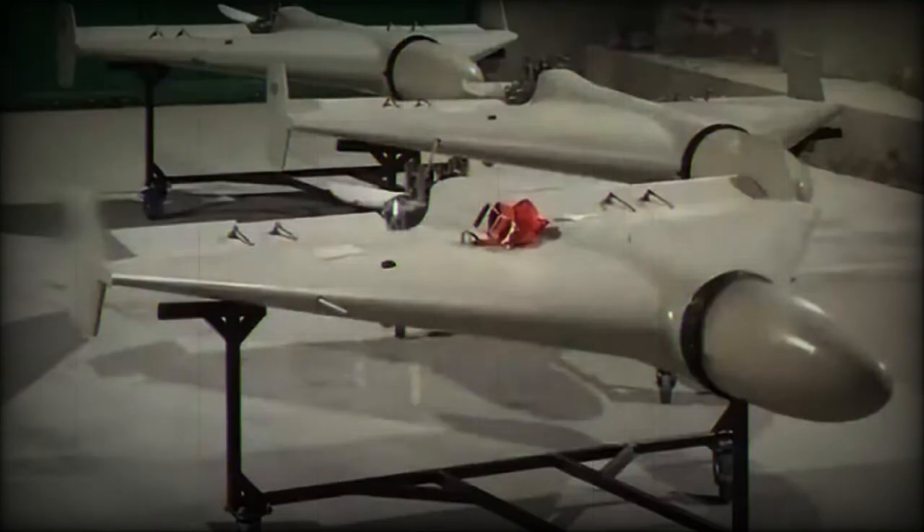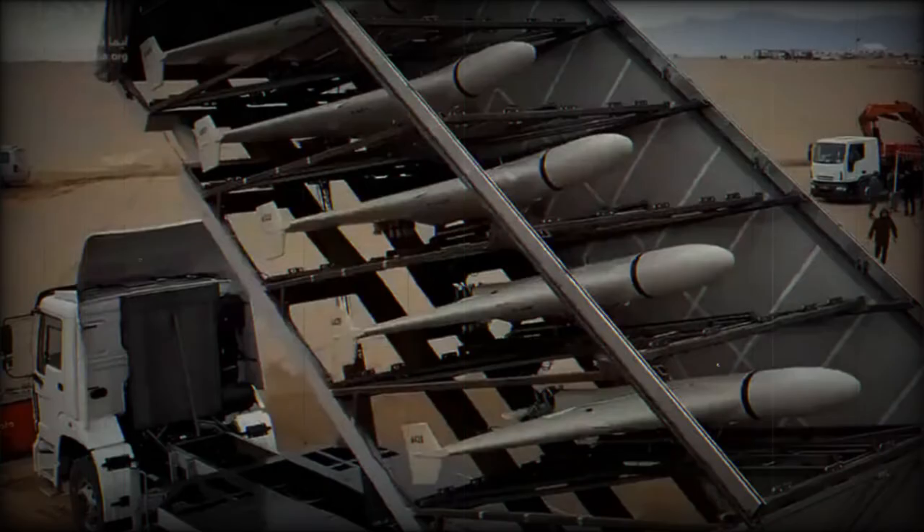The Shahid-136 is not that effective against military targets as it is large, slow, and noisy. Its piston engine emits a distinctive sound like a lawnmower or a moped, and Ukrainians have nicknamed these drones 'flying mopeds.' It can be heard at significant distances. Some sources suggest this drone was specially designed to destroy civilian infrastructure rather than military targets.